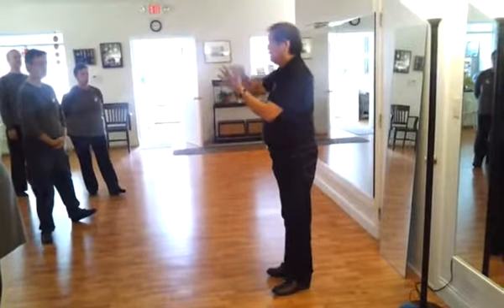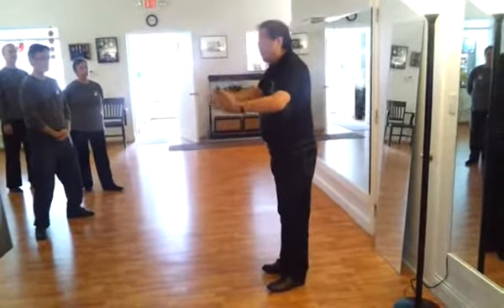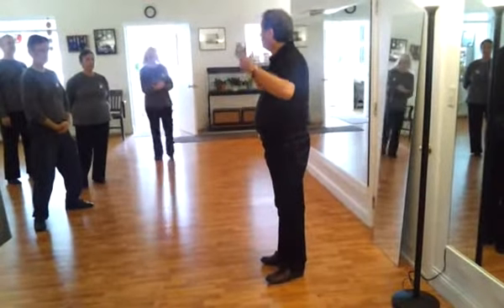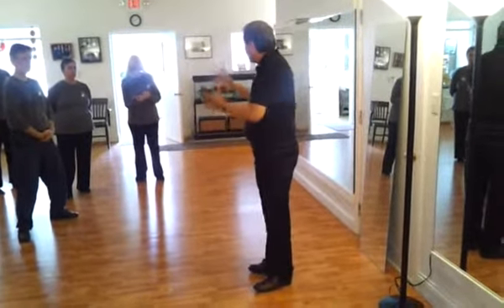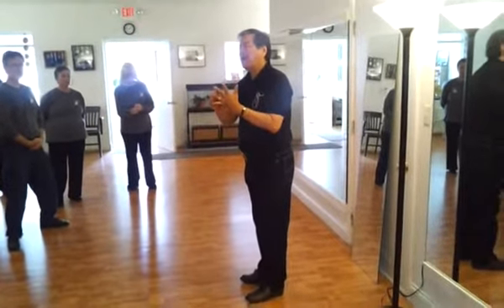Execute the movement through the mind — that's the third level. The fourth level is what we call the internal power level: to use your mind, with a proper form and proper sequence. You make this form through mind, through power.